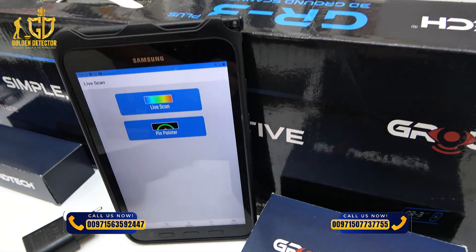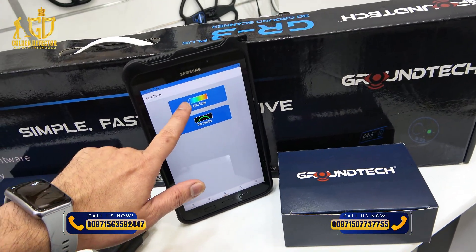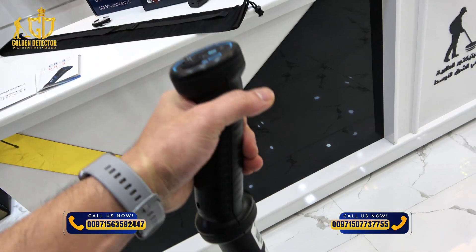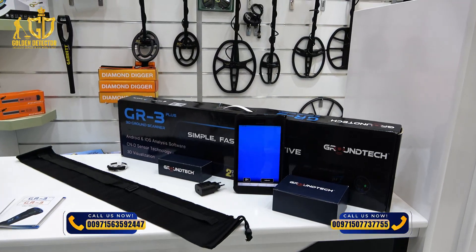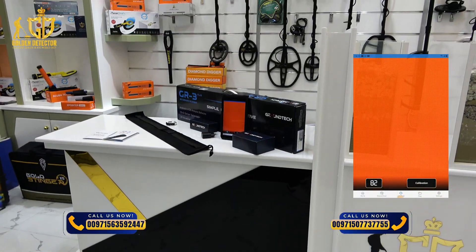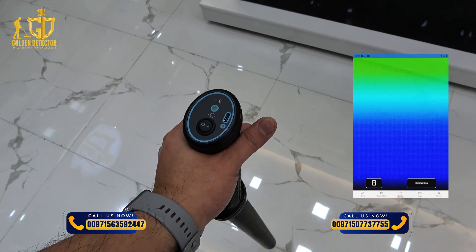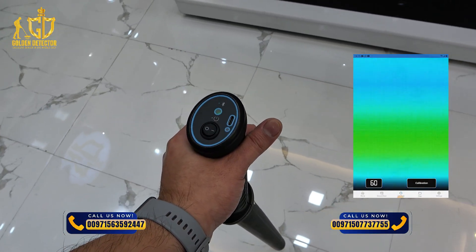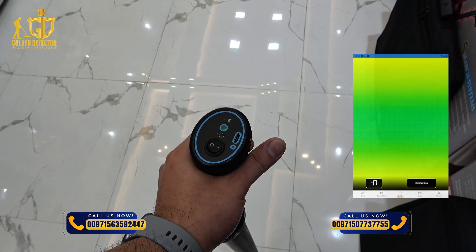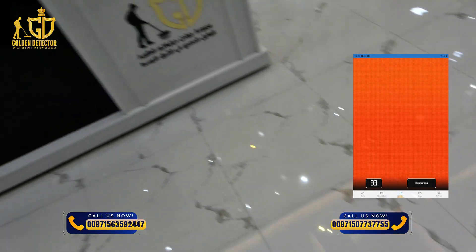Now let's review the live scan. Live scan is like the 3D ground scanner, but the difference is it works in real time. Just tap and hold the device, and there is a calibration button you can press on the device or on the tablet. As you can see on the screen, there is a metallic object on this part. Moving again — green means normal ground without any targets. Here there is a small metallic object, and here there is a larger metallic object.